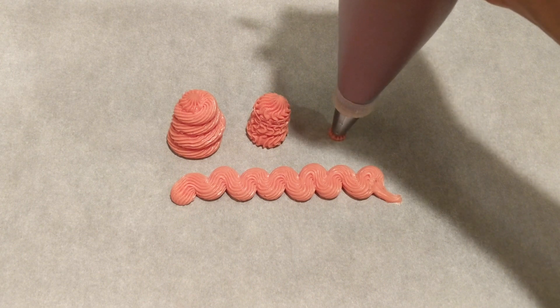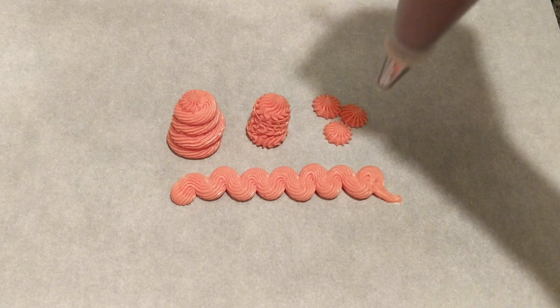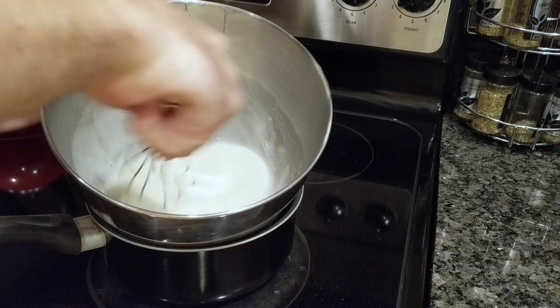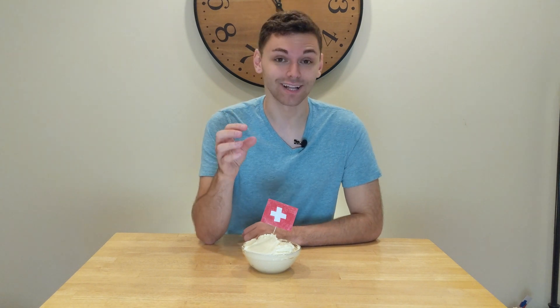Swiss meringue buttercream starts with a meringue base. You put egg whites and sugar in a double boiler and heat the mixture until it reaches 160°F. After it reaches 160°F, you beat that mixture in a mixer.